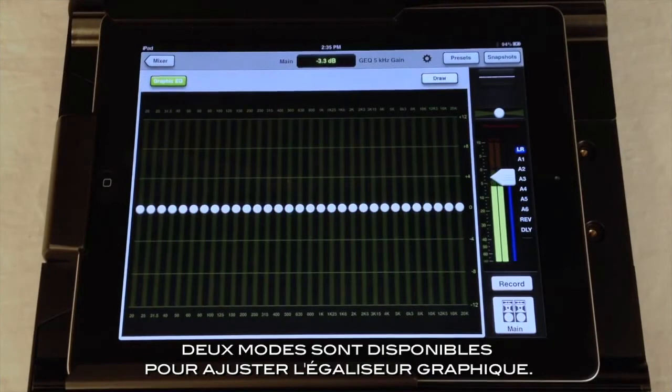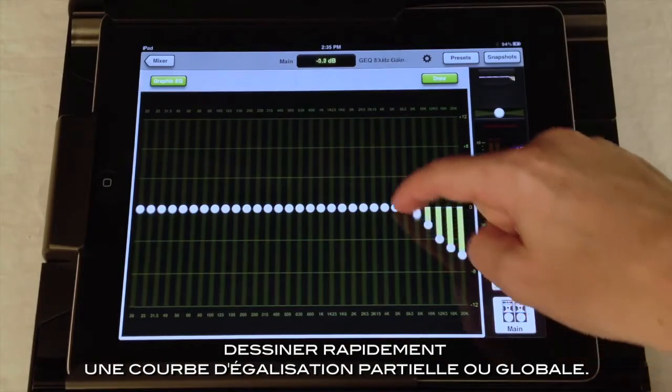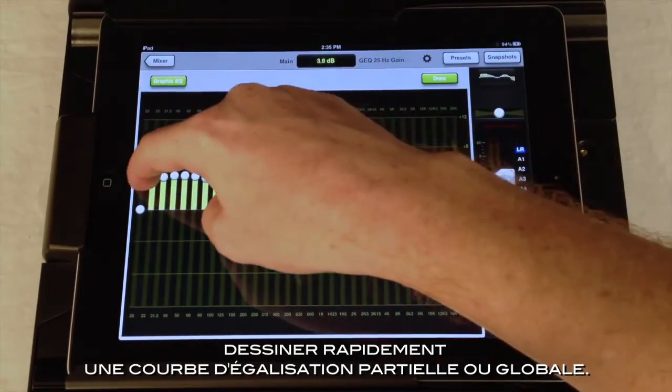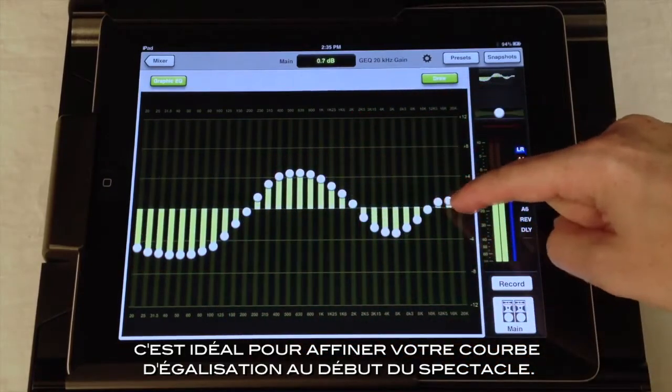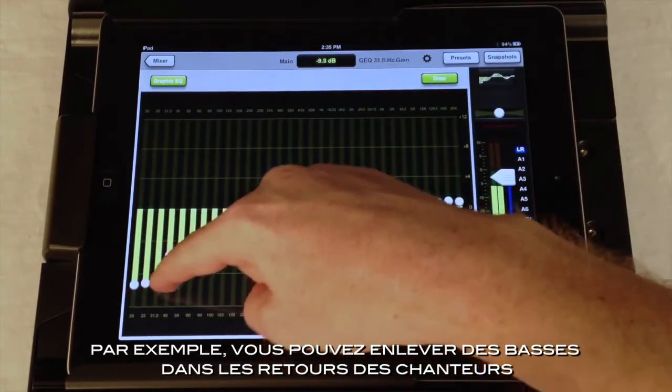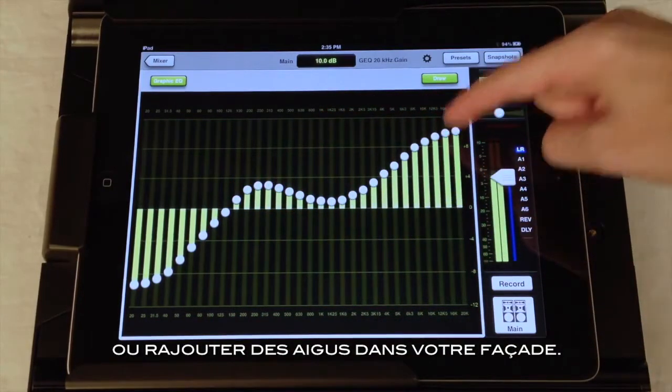There are two modes for adjusting the Graphic EQ. When draw mode is enabled, you can quickly use your finger to draw an EQ curve across part or all of the bands. This is great for roughing in your EQ curve at the start of a show. For example, you may want to cut some lows from your singer's wedge or boost the highs a bit in your mains.